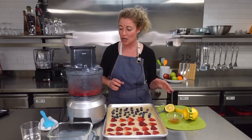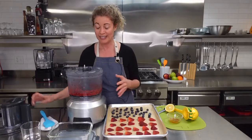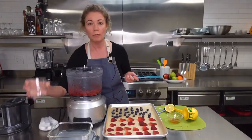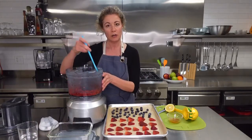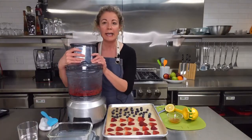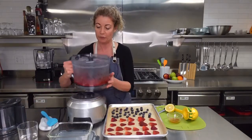Just whiz it up in the food processor. At some point it's going to get a little chunky and you'll think this is not looking like sorbet — but don't freak out. Just add a little bit of warm water at a time, pour it in, scrape the fruit off the sides, and go back to processing it. Within a few seconds you're going to end up with this beautiful sorbet.